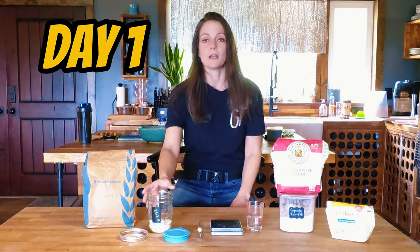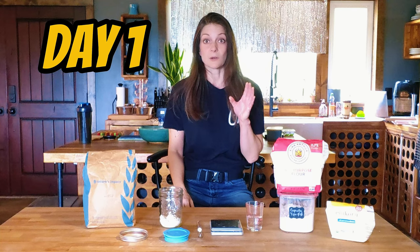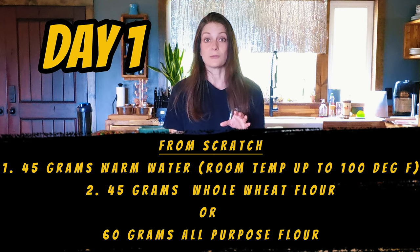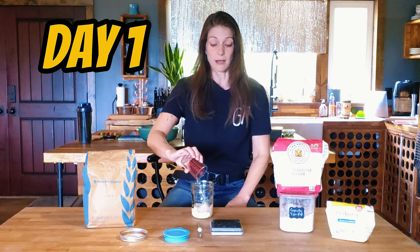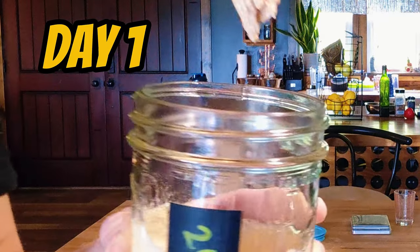So once you've chosen what flour you want to use, here's what you've got to do. On day one, get a jar — you could use a WEC jar or whatever you have. Remember that eventually the starter is going to rise and fall and can at least double in size, so make sure whatever you use is big enough to accommodate twice, maybe a little more, of what you start with. If you're doing this without a purchased frozen starter, all you're going to do is mix 45 grams of warm water and add 45 grams of whole wheat flour or 60 grams of all-purpose flour. Mix it until it becomes the consistency of pancake batter — kind of thick like this.